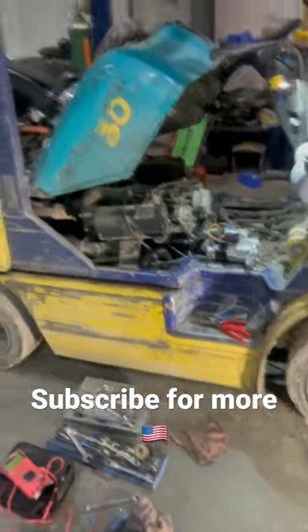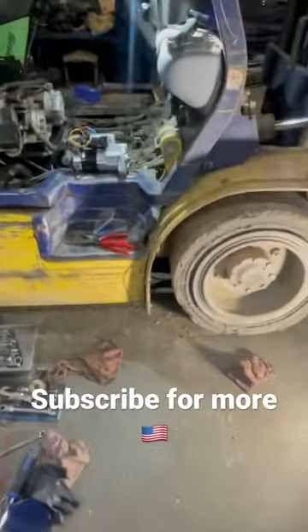What is up guys, working on the Komatsu forklift, fixing the starter.